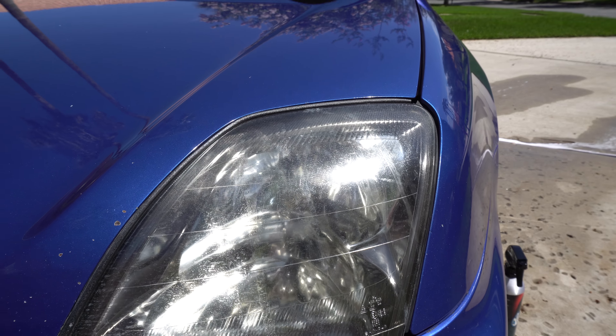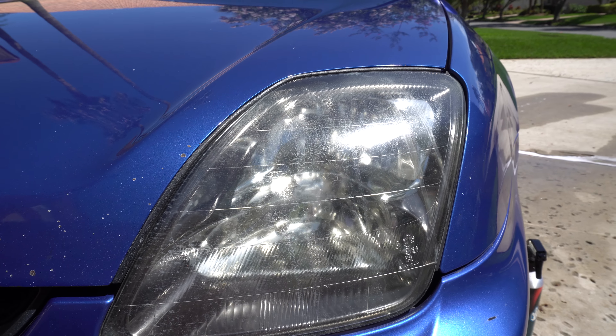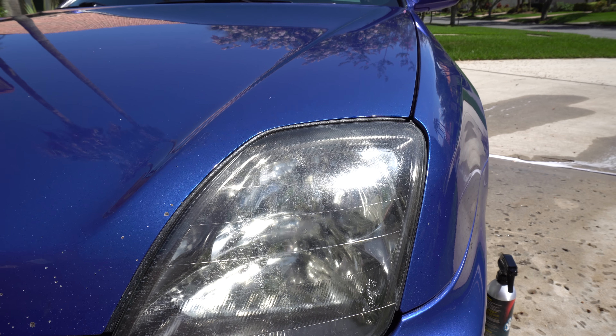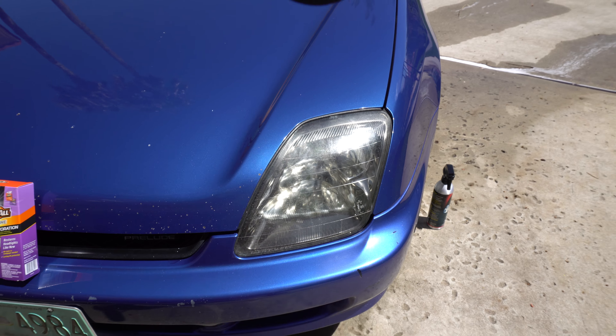This is where you can actually see where the condensation and dirt got on the inside — when he took the headlight apart doing some other work on the area, that's what happened. Just giving you a heads up: it's not dirty on the outside, it's condensation on the inside.